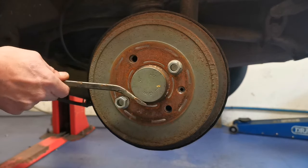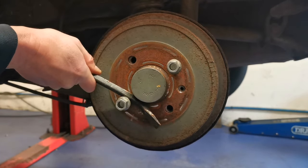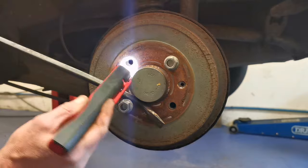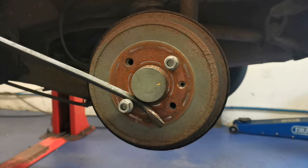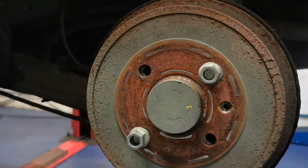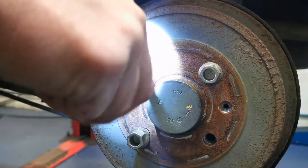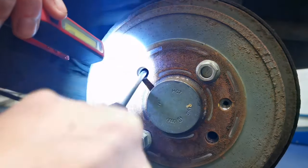Right, let's see if we can get this round. Yep, there's your adjuster - I can see it. That's the sort of bottom end of the wedge. So we get a flat screwdriver in, not catching the spring, and pull this wedge up like that.